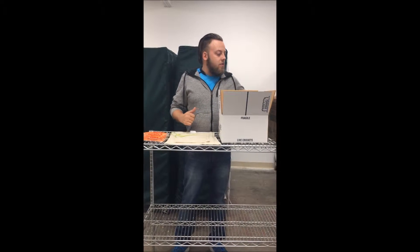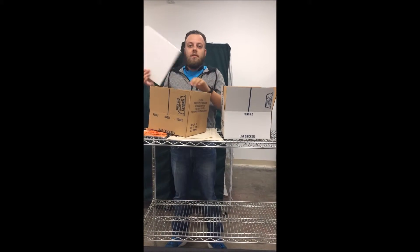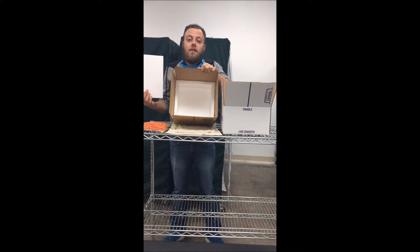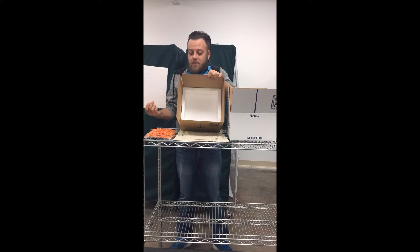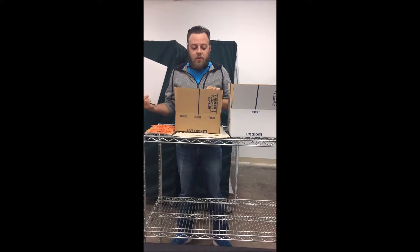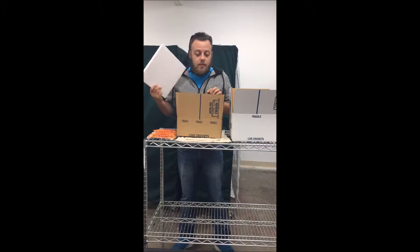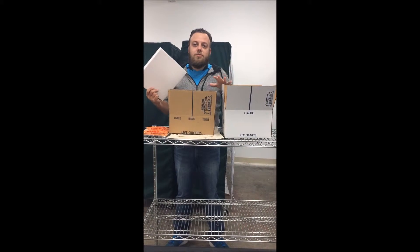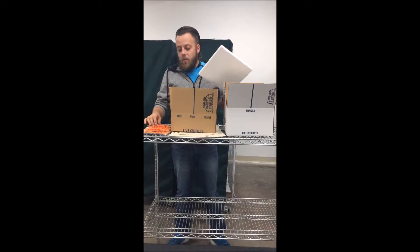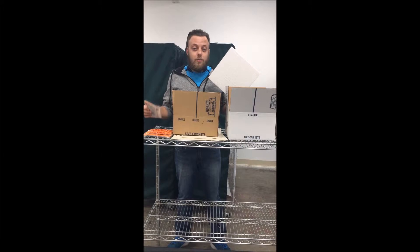What we first started doing was a test package where we started using insulated foam. The insulated foam is what Reptiles Express uses to ship reptiles all over the country, and we thought this would be great for a temperature-controlled climate for the insects. We put a thousand large crickets in the box with the insulated foam and a heat pack, put this in the refrigerator for four days, and not one of the crickets was damaged.